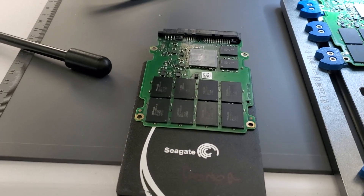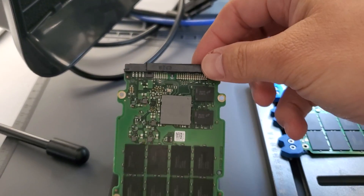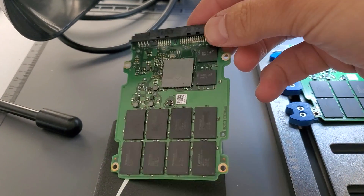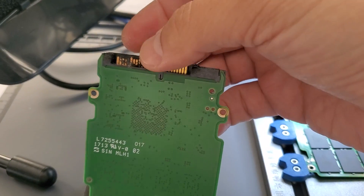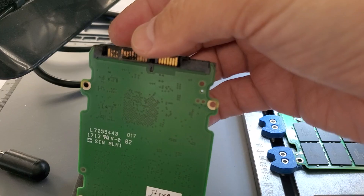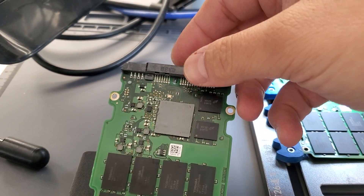Hello there, Dereka Riguru here. Today we are working on this Seagate drive. If you look at the customer's drive, they plugged it in and they burned out the SATA connector here. So it looks like it's damaged, so we need to replace it.